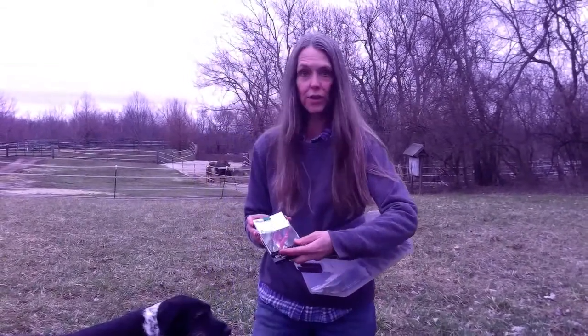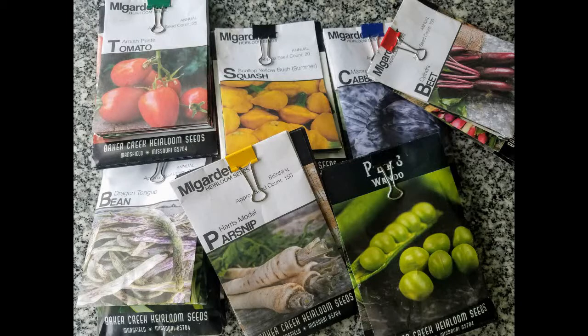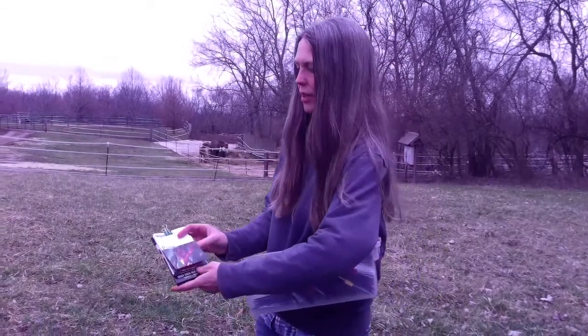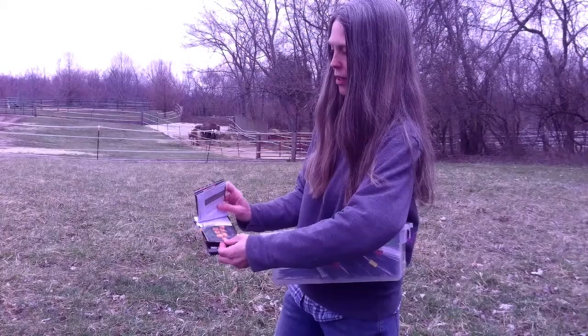I'll go through the different varieties we're growing this year — what's new and what's not. For peppers and tomatoes, most are ones I've grown in the past. We've got cayenne, Jimmy Nardella which is a sweet frying pepper even though it looks like a hot pepper, sweet banana pepper — I like to pickle those — Brandywine pink tomato, which is a big slicing tomato, and then Cherokee purple. We only have two varieties of slicing tomato.